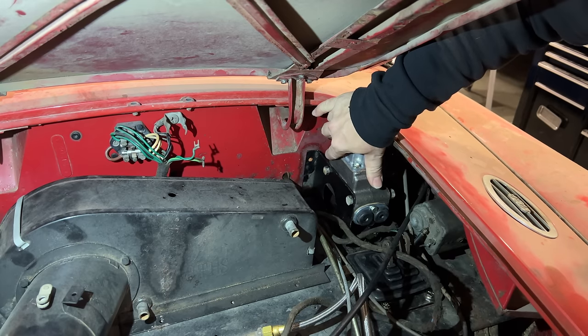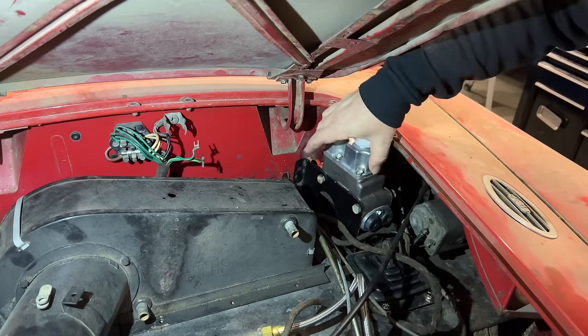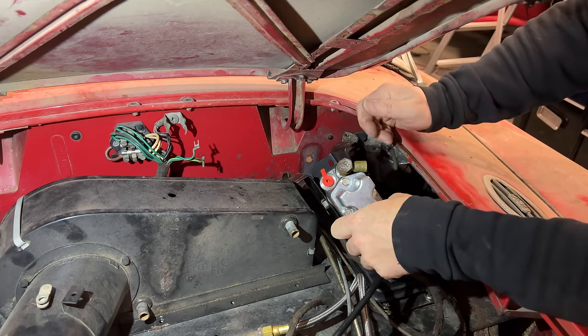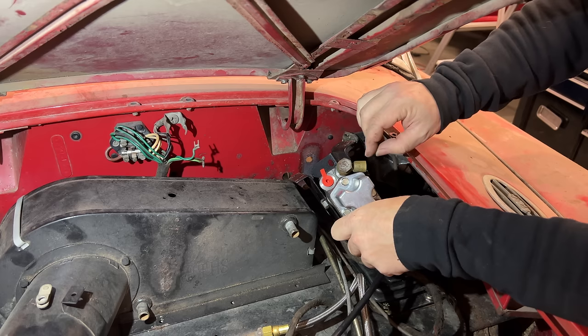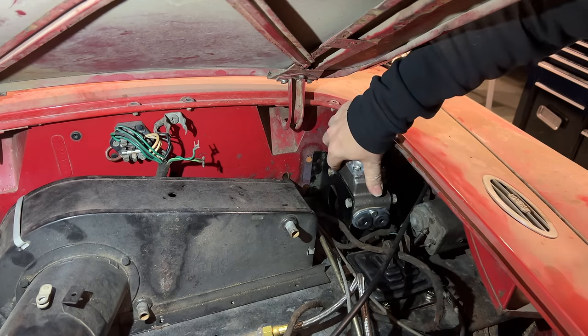The master cylinder is going to sit on top like that, but as you can see the ports for the master cylinder are back here. It's going to be really hard to get to those once the master cylinder assembly is bolted down, so I want to try to connect some of this stuff before I bolt it to the firewall.